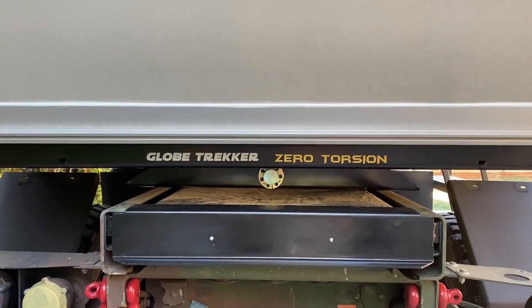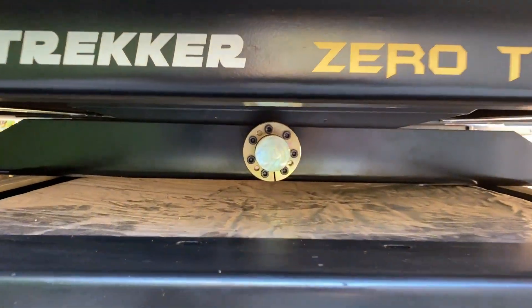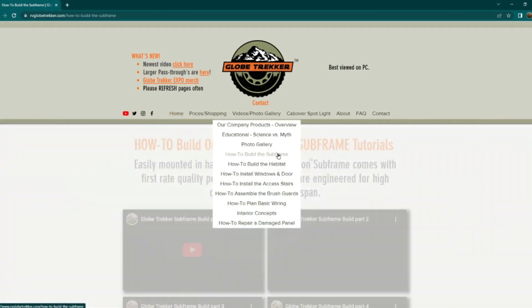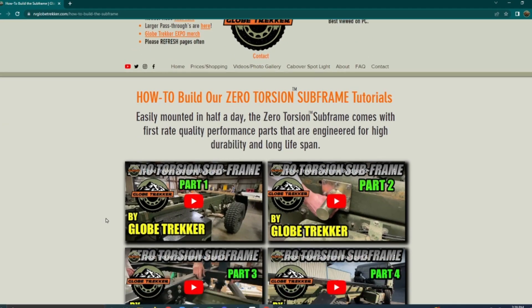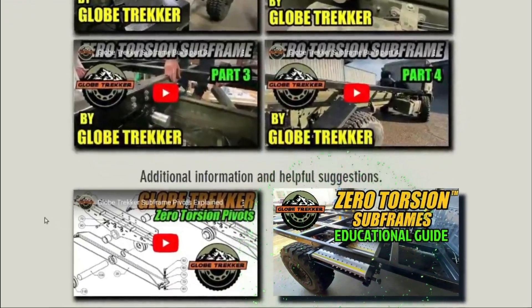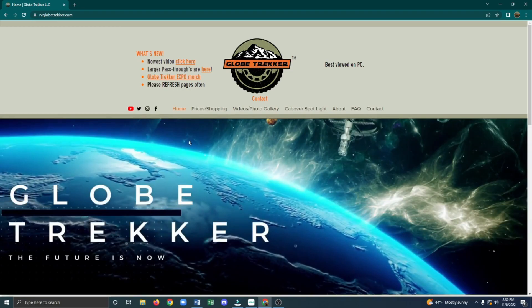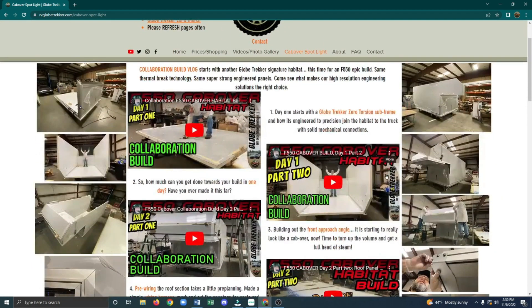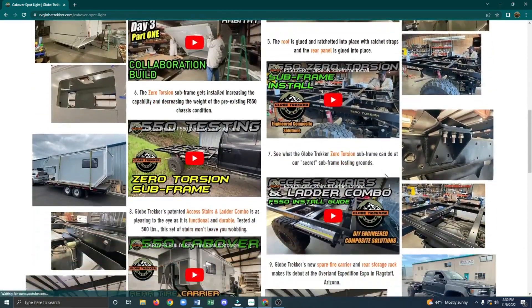To get the most information about Globetrekker's zero torsion subframes, please watch all four of our how-to install videos, including the additional information videos we have put together that answer the most frequently asked questions, as well as several from the Cabover Spotlight videos.